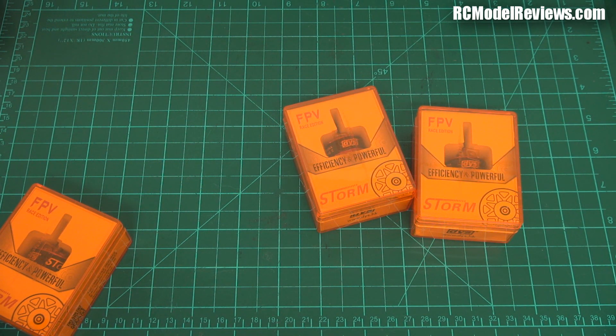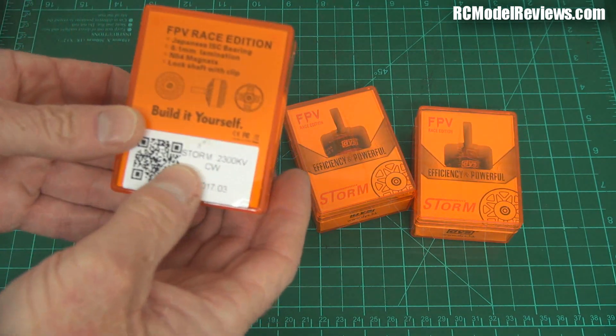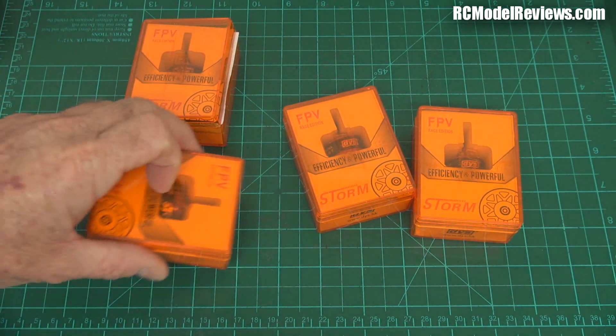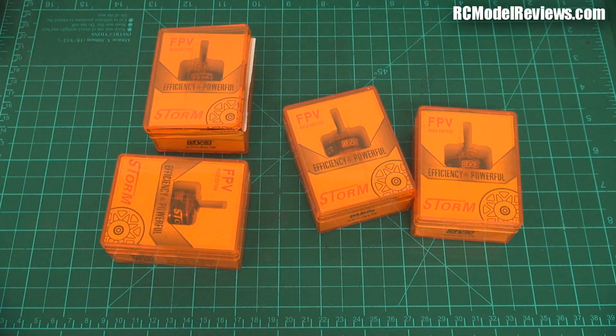Interestingly, it doesn't actually say the motor size on the motor itself. It just says 'Storm, 2300kV counterclockwise.' So that's a bit odd - the motor specs aren't printed on the motor body.